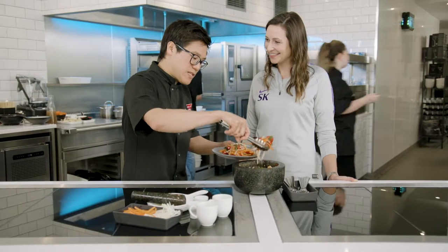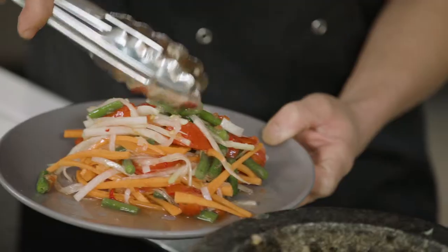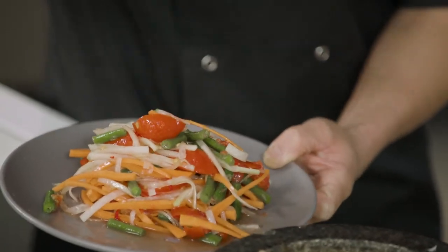A balance of flavour, texture and colour — that's pretty much done. It's as simple as this. You serve it up, and I hope Anne likes her spicy food because this is going to pack a punch.